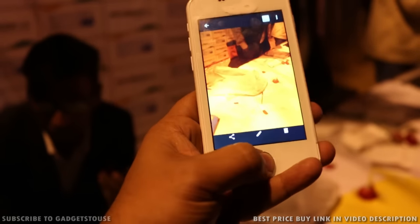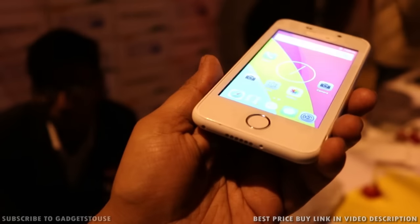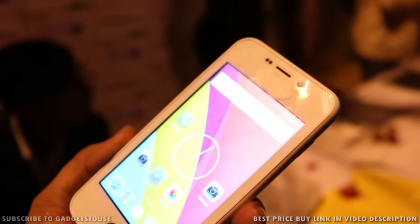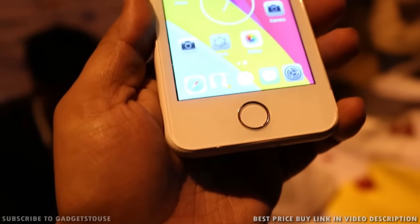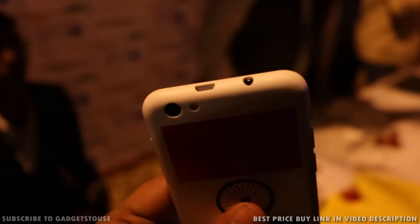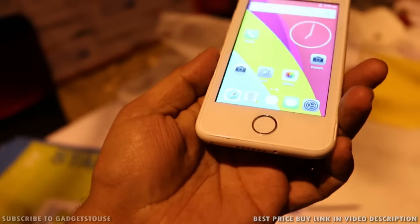This is all we have for the quick unboxing and hands-on review of the Freedom 251 phone, which looks like a very good phone for the price it will be available at. This is most probably a rebranded phone coming from Adcom, but the overall look, feel, and price make it very compelling whether you would like to buy it for a family member or for yourself.